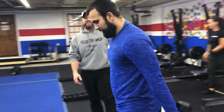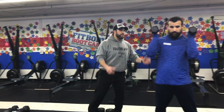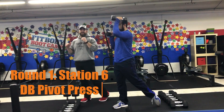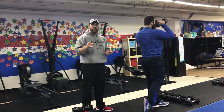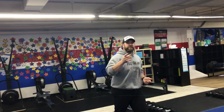From there, we're over to the dumbbells with Coach Frank, and he's demonstrating our dumbbell pivot press. Two dumbbells at your shoulders — notice how as he pivots to his right side, he's pivoting through that left leg, squeezing that glute. Using that momentum to press up. Because it's Fast and Furious Day, you're using lighter weights and going faster as you work. That's the first half.